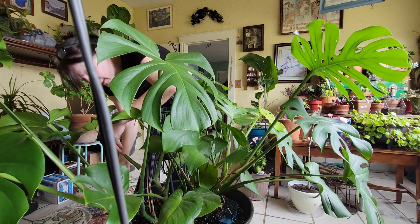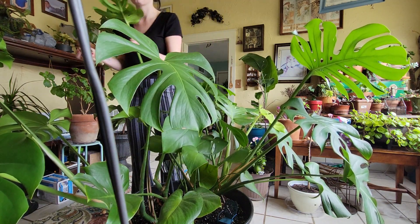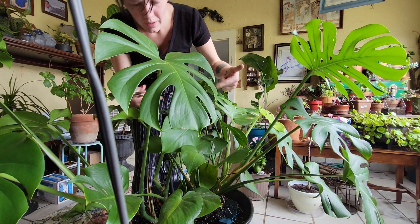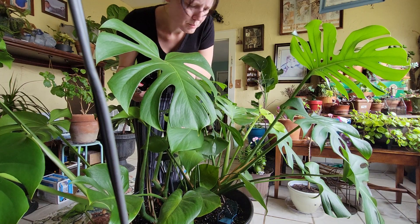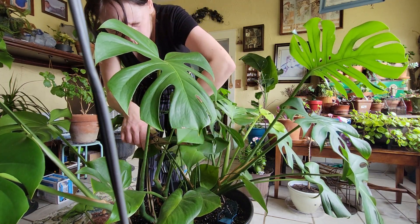I'm going to cut off any leaves that have brown markings on them, or that are weirdly shaped, or if they're growing into another leaf. Like this one here — it's kind of growing right in the center, which is making this leaf look weird. So we're going to trim those up.